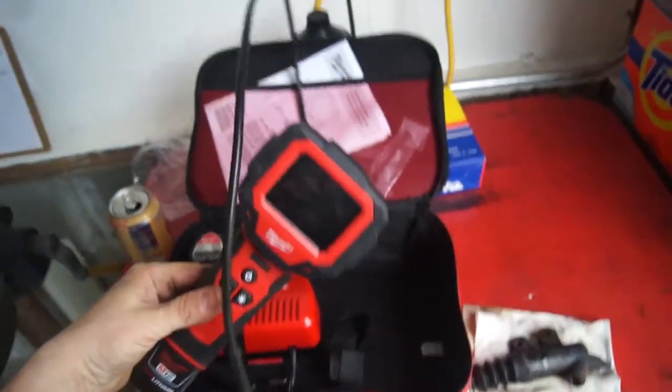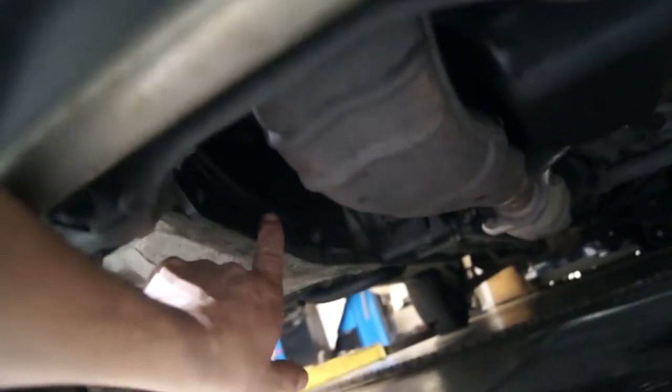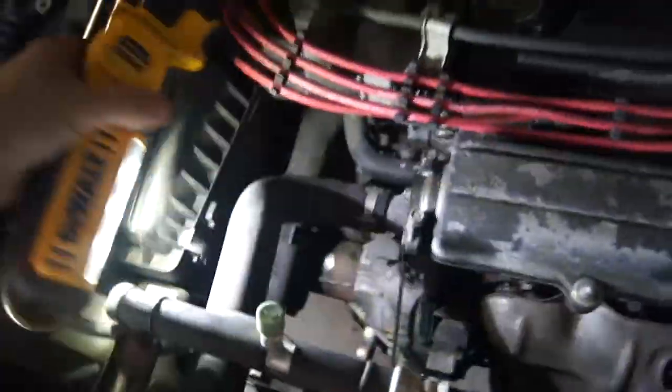My friend let me borrow his bore scope inspection camera. I was going to try and look inside the clutch bell housing to see what the clutch condition was. I pulled the inspection plate off right here — it's hard to see, but there's three little bolts. It just shows the back of the flywheel, and no matter how I manipulated the camera I saw the throwout bearing but I couldn't see the clutch itself. Usually there's a little rubber boot for inspection, but it didn't look too terribly dirty in there, so I'm going to go ahead and put this back on and see how the clutch works and where the pedal's at.